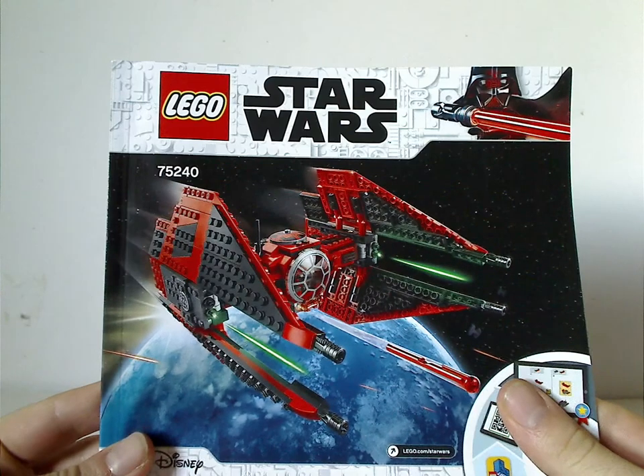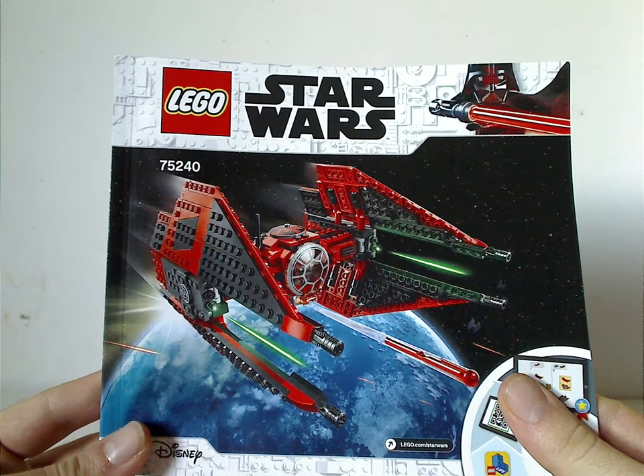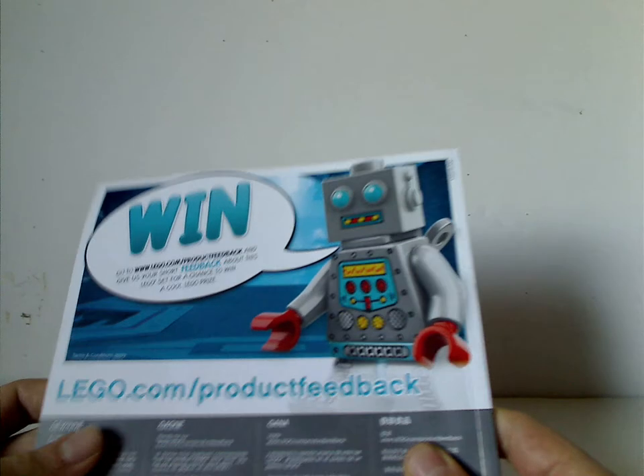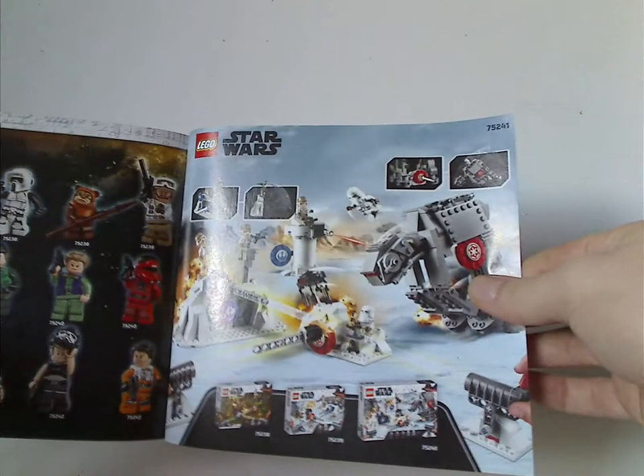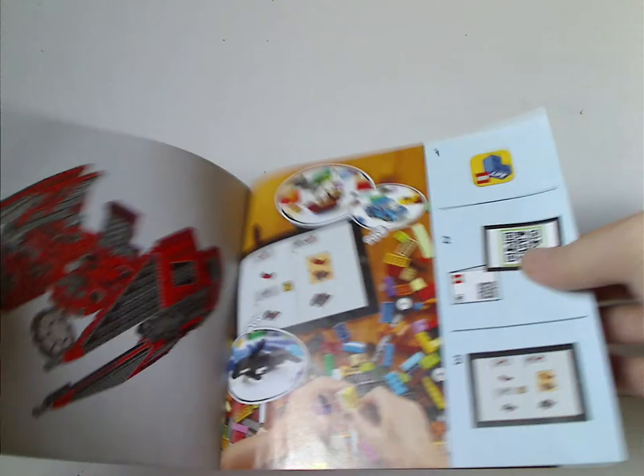On to the instruction manual — on the front, same picture as on the front of the box. On the back: how to win on the online survey, an ad for all the pieces that come with the set, an ad for the action battle sets and minifig checklist, and then an ad for LEGO Life and the last building steps.